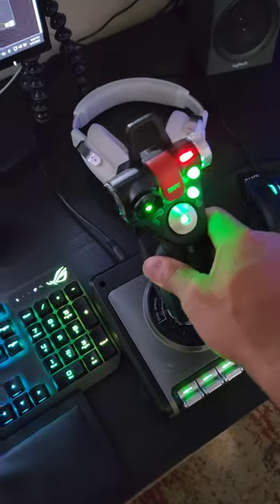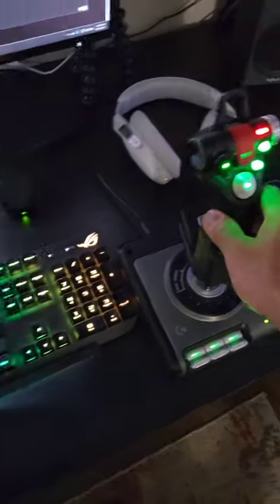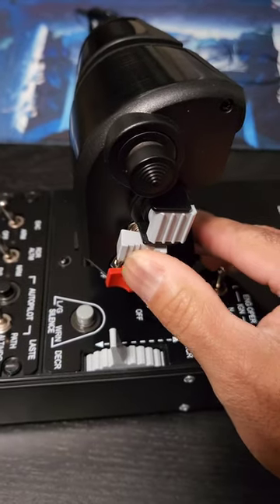For the last two years I've been talking up the Logitech X52 Pro — hands on throttle and stick — and it's been great and lasted well. But this is just next level. So satisfying.